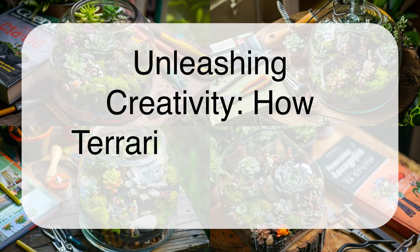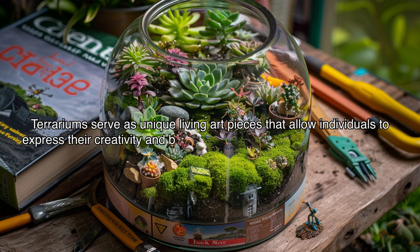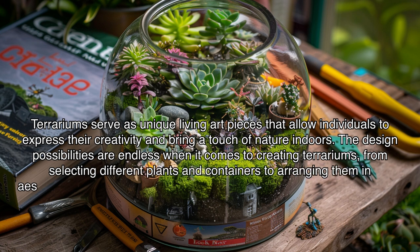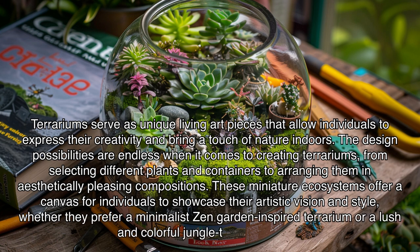Unleashing Creativity: How Terrariums Serve as Living Art Pieces. Terrariums serve as unique living art pieces that allow individuals to express their creativity and bring a touch of nature indoors. The design possibilities are endless when it comes to creating terrariums, from selecting different plants and containers to arranging them in aesthetically pleasing compositions. These miniature ecosystems offer a canvas for individuals to showcase their artistic vision and style, whether they prefer a minimalist zen garden-inspired terrarium or a lush and colorful jungle-themed display.